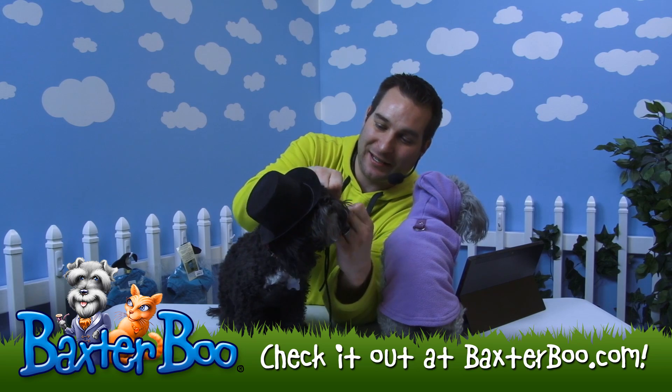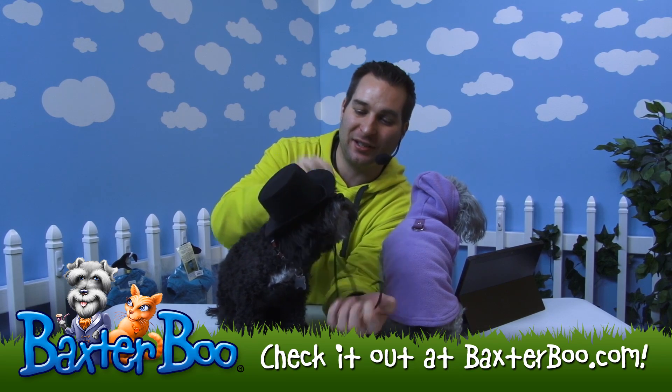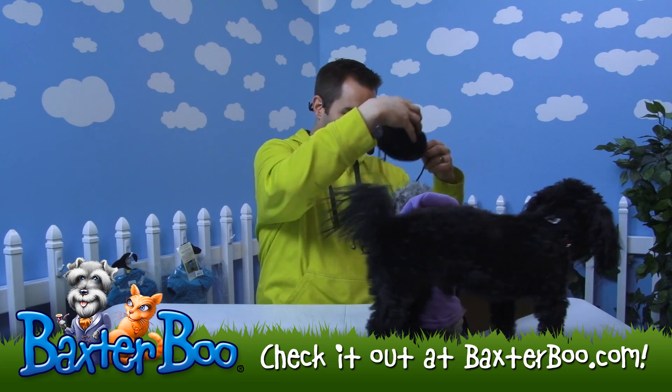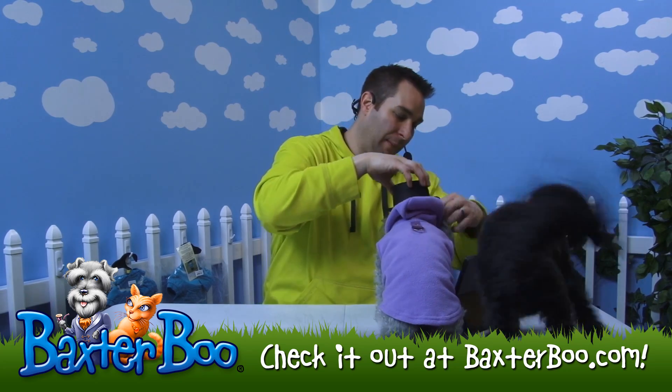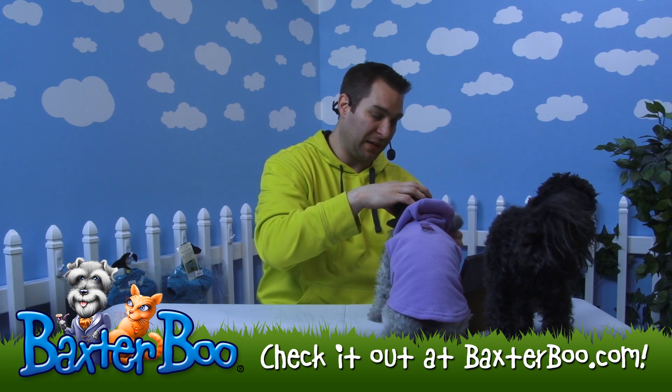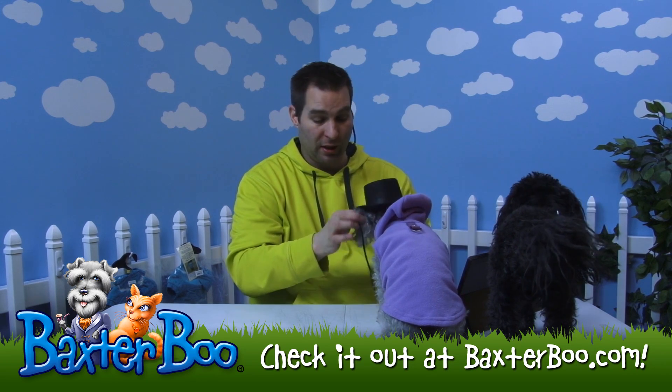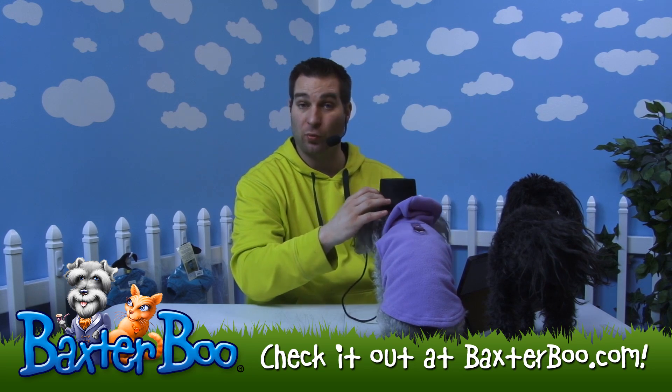I'll also put it on Anna here so you guys can actually see it a little bit better on a contrasted coat. This might be a little big on her as well, but it does come in three different sizes — this one's the medium, there's one smaller and one larger. Just look at the sizing chart depending on your dog to see what size would work best for them.